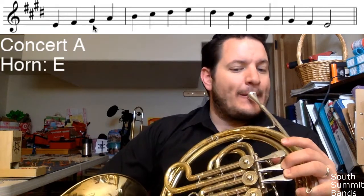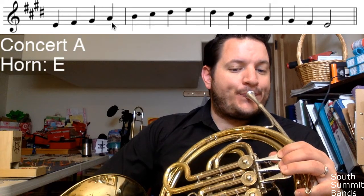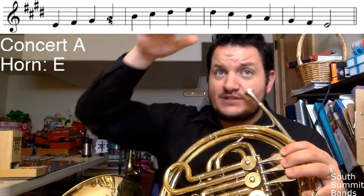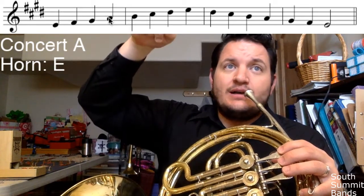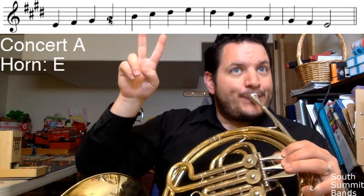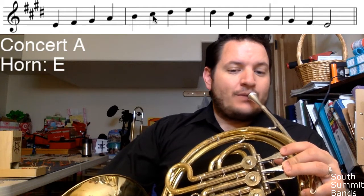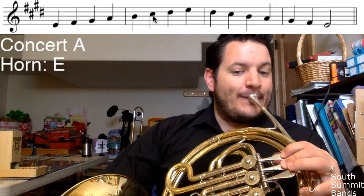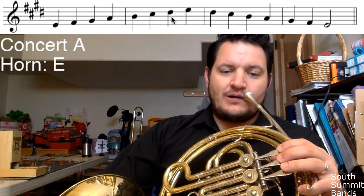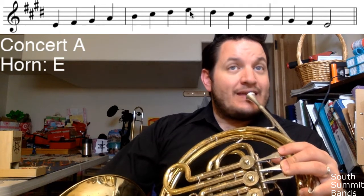Next one — not A sharp, just kidding. It would have been in our last key, but the fourth note in the order we go through sharps is always the one that changes. It used to be sharp, but it's not anymore — so now it's A natural, fingering one and two. Next note is B natural, then up to C sharp which is one and two. Then D sharp, which is two — not open or one. Finally, the E at the top is open.